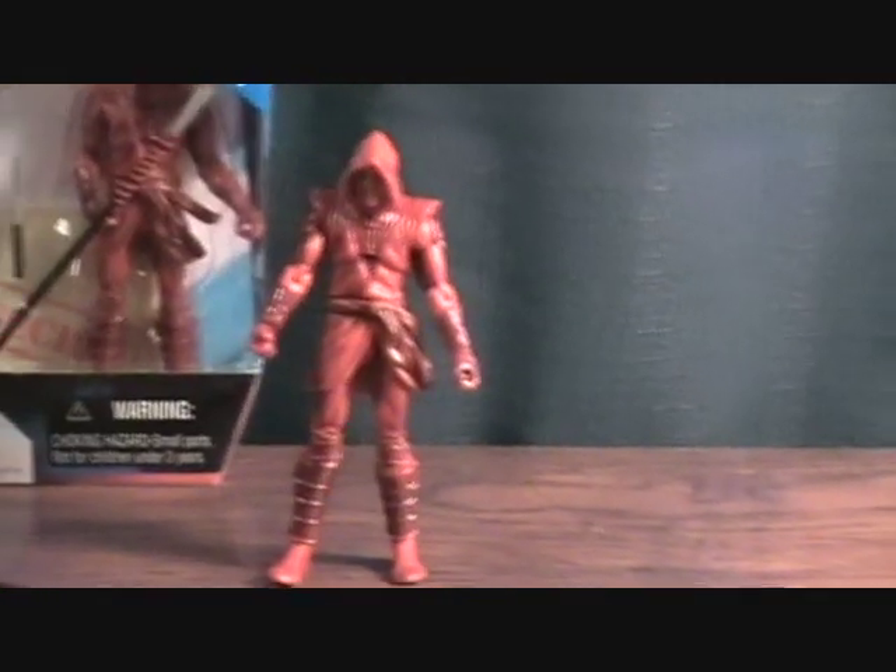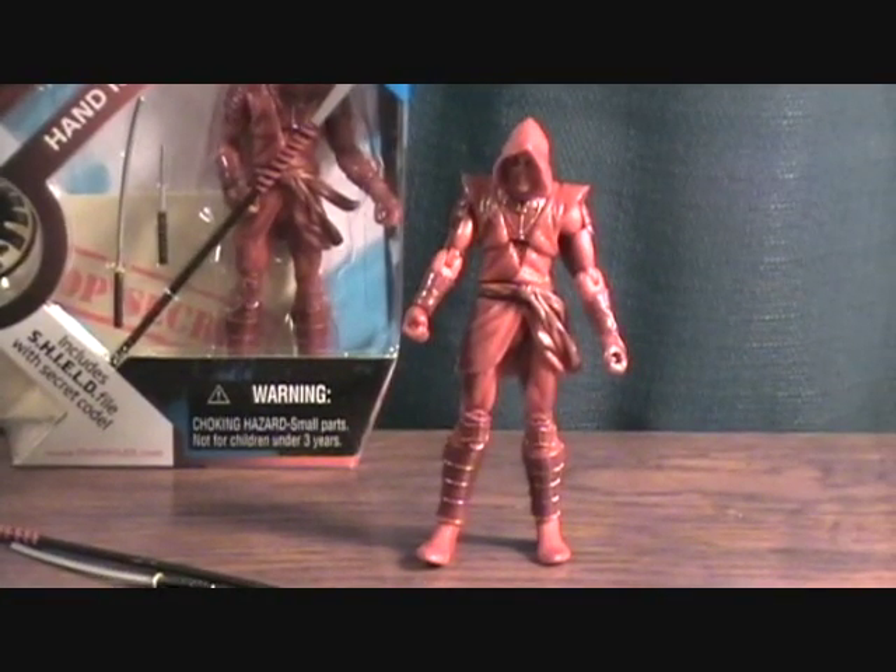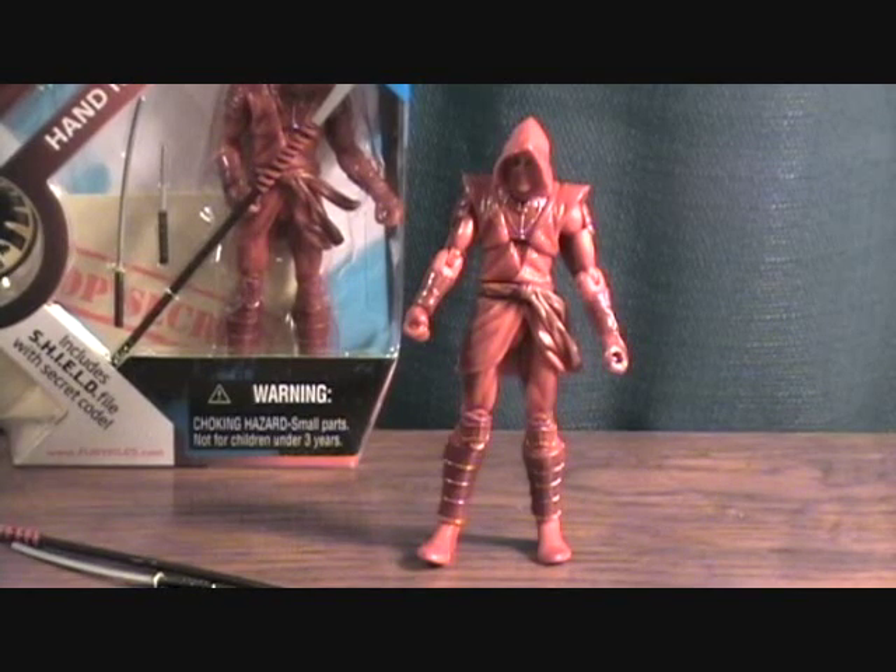I picked up two of them just to army-build a little bit. I'm not going crazy with Marvel Universe army building or anything, but I like to pick up two when I can. Anyway, that was the Red Hand Ninja — thanks for checking them out.